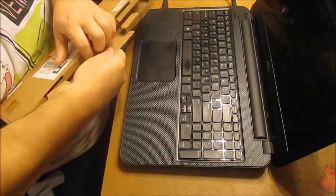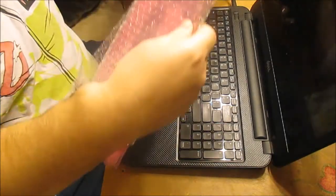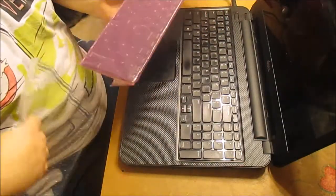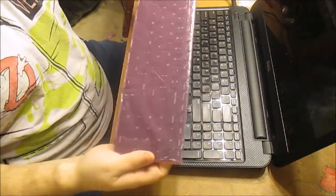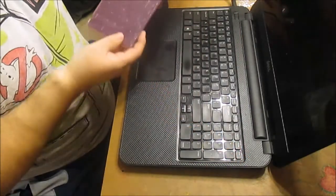The replacement keyboard comes like this — it's just a very thin little piece. Looking at it, it's exactly the same as the old one. So I'm going to get busy popping out the old one.